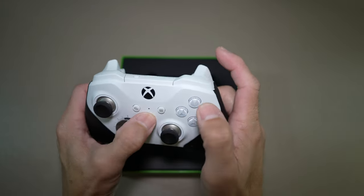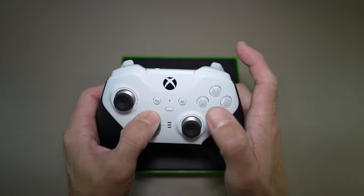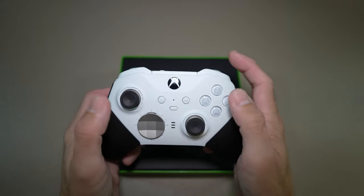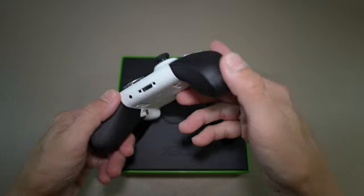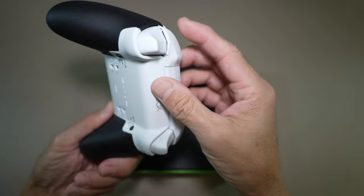The buttons are good. The directional pad feels good. Very comfortable in the hands. I really like the thumbstick feel — the flicking, the bouncing, they feel really nice.